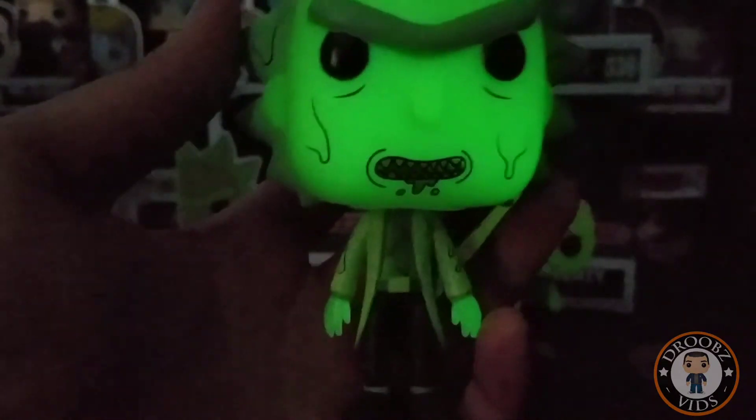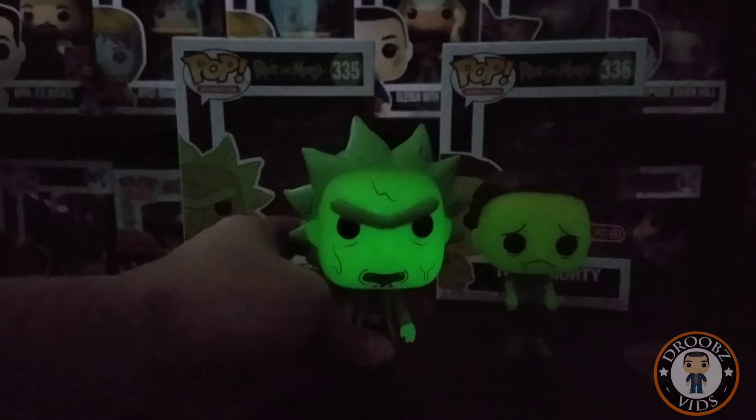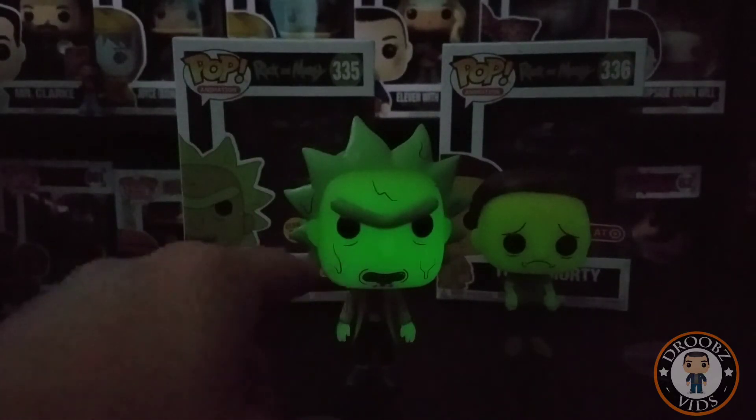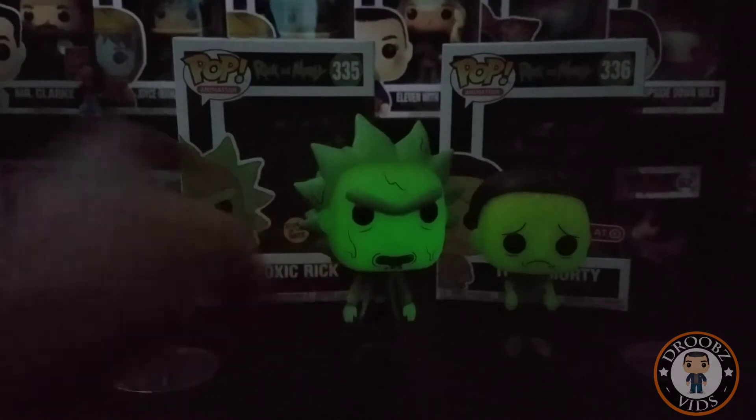They did a lot better job with Rick here with all the detail, because you can see those little bits of toxic and just much more detail there on his face. I really like that — they did a great job here. Let me get the lights back on.